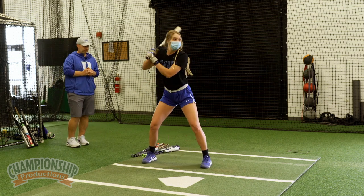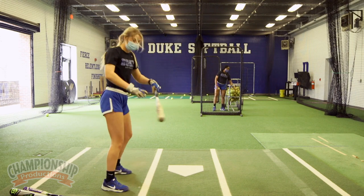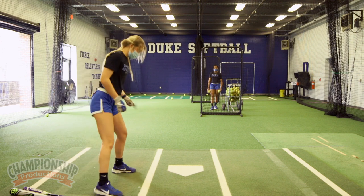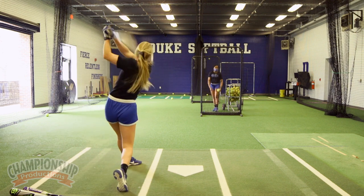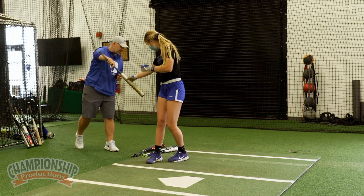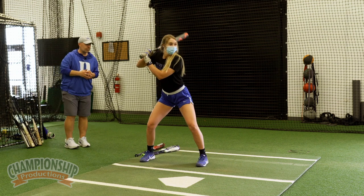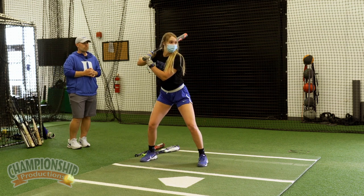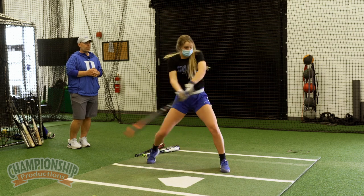Back to a light bat. Very nice, work in the middle. Really good. Now we're going to use her bat to finish. Really good.